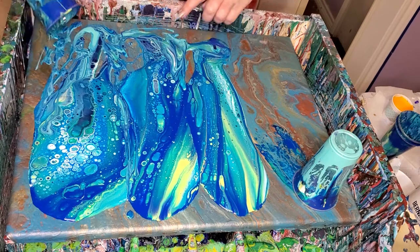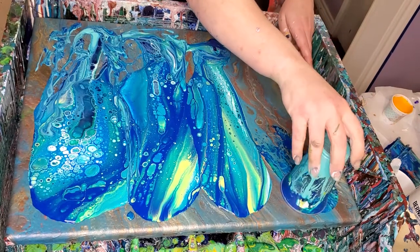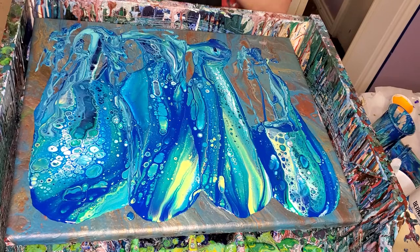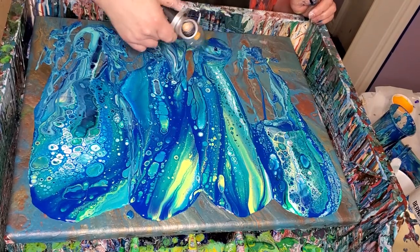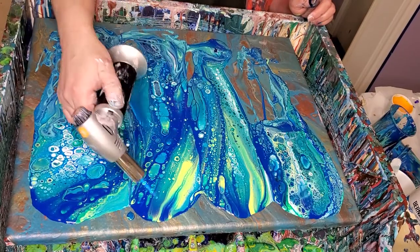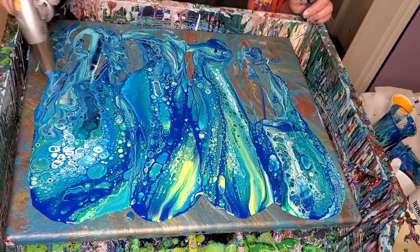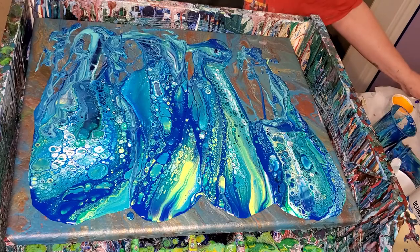Look at those pretty cells right down in here — and that swirl. It's pretty. I have a new torch and I'm so happy with it. Look at how good it works. We just thought we had cells — look at that! And it won't set off my smoke alarm unless I'm using resin. Anytime I torch resin, it sets the smoke alarm off, but my big torch sets it off no matter what I'm torching.